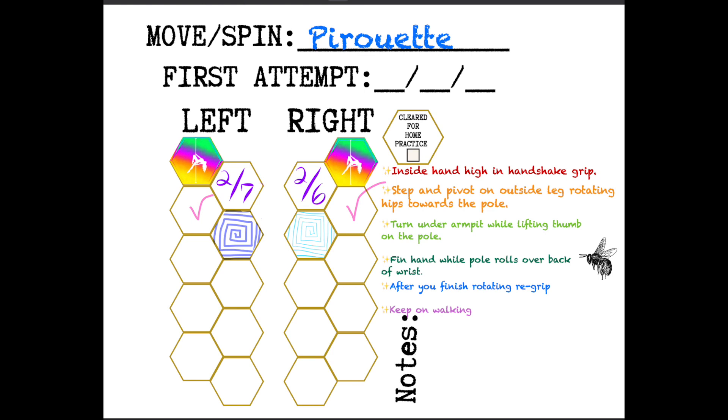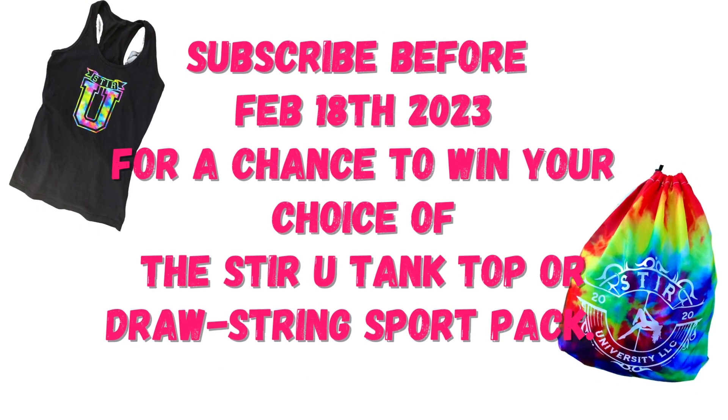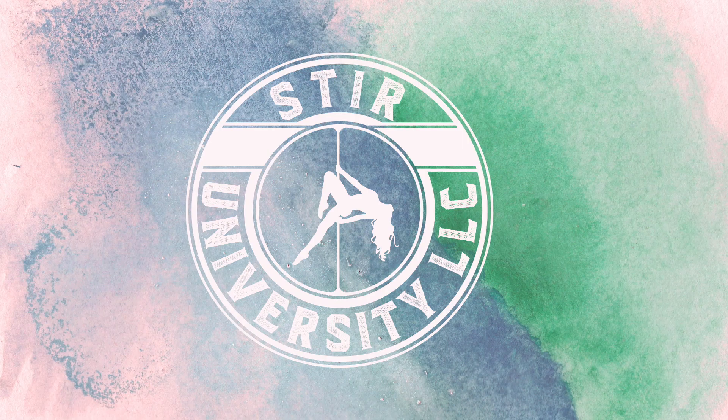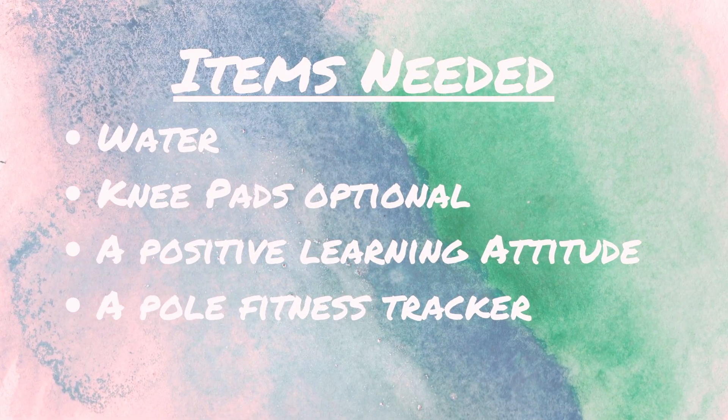This is the pirouette. I'm gonna demo the move and then we're gonna break it down. Hello there, I'm Rochelle. I'm a certified pole fitness instructor with Stir University.